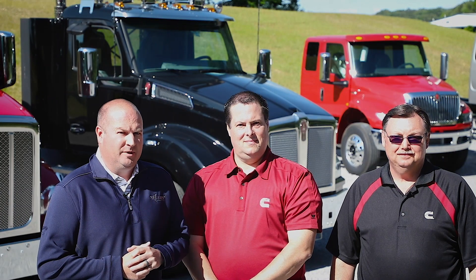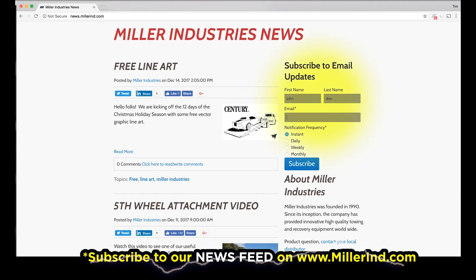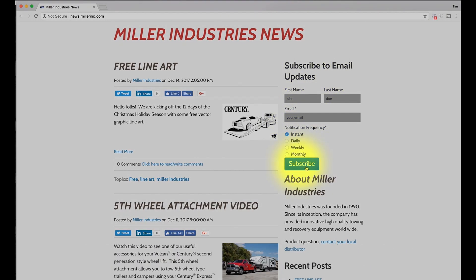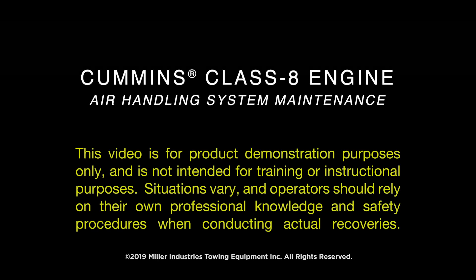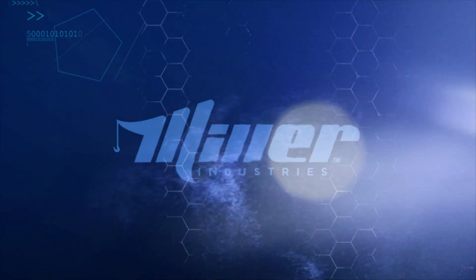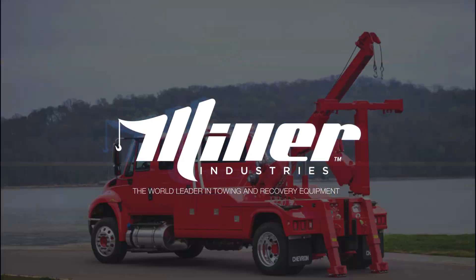Thanks for watching. We hope you learned a little bit about the air handling system from Cummins. Make sure you subscribe to our news feed to get all the latest tips and tricks from Miller Industries. This video is for product demonstration purposes only and is not intended for training or instructional purposes. Situations vary, and operators should rely on their own professional knowledge and safety procedures when conducting actual recoveries. Miller Industries — the world leader in towing and recovery equipment.